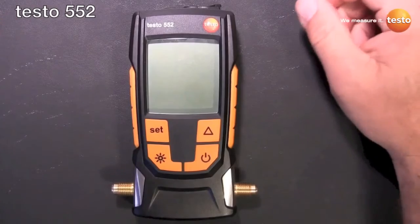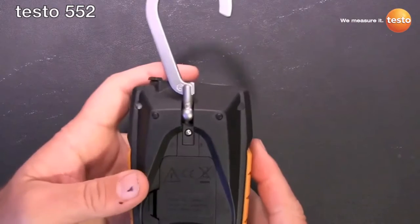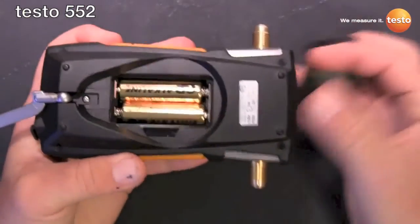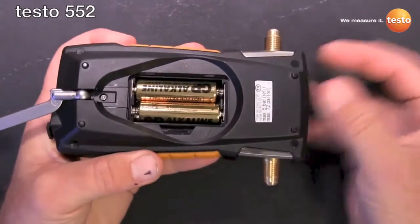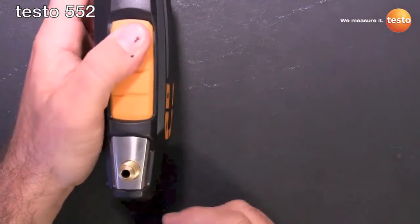Knowing that, let's start the walk around. It's got the nice upgraded hook — it's not going to break. The battery door uses two double-A batteries, again 2400-hour battery life, with a dual port design and a nice aluminum block manifold.